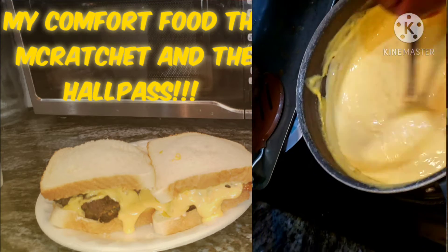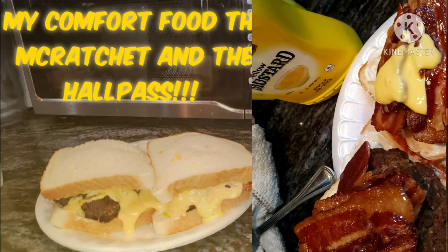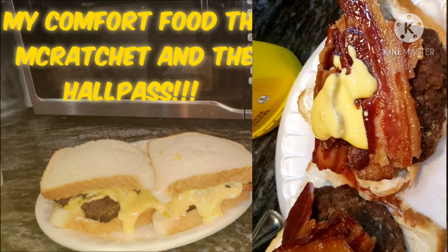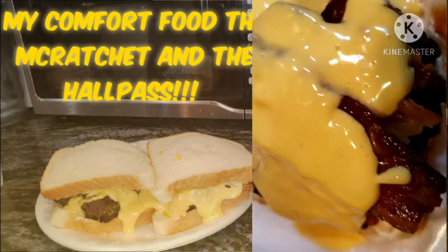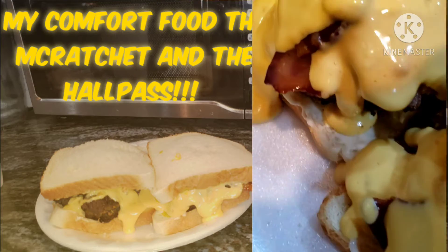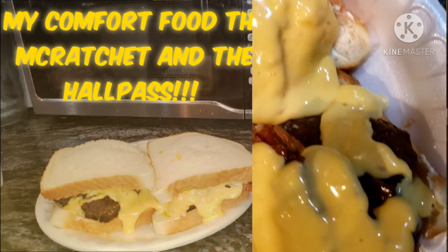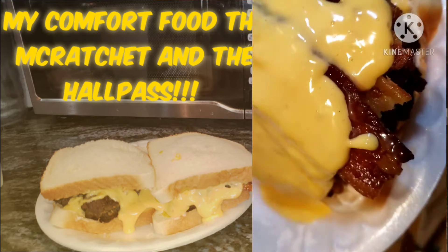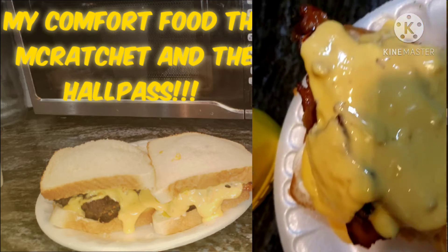I'm gonna get it to melt back down like it was, and that's fine because like I said, it's a ratchet burger — and all of us know what ratchet means, right? I'm a cheese lover, so it had to be covered in cheese. It had to have mayo, mustard, and some pickles on it, which I did all that off camera after I added all this cheese.